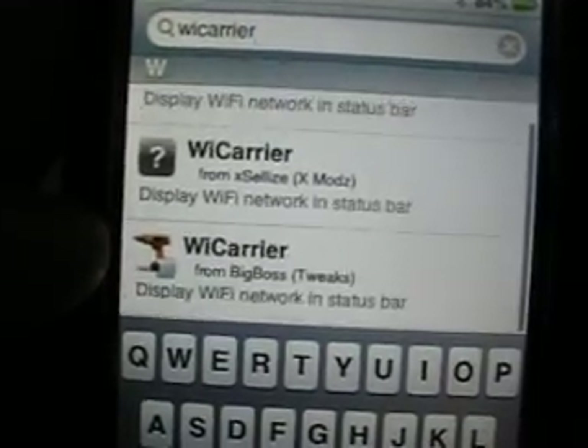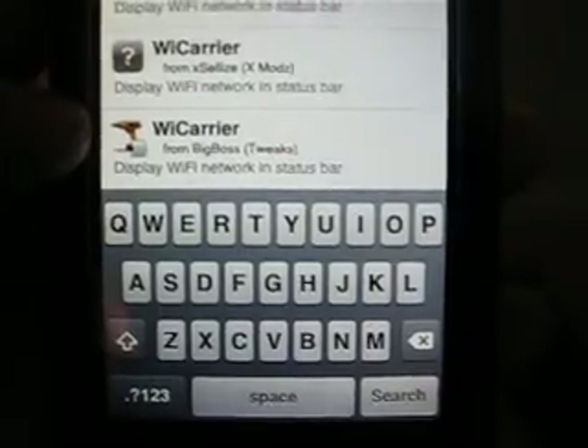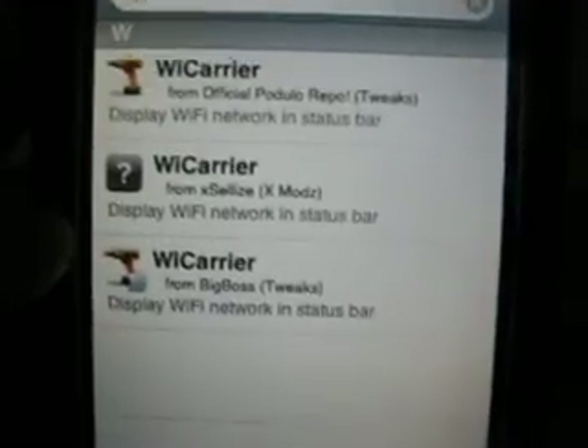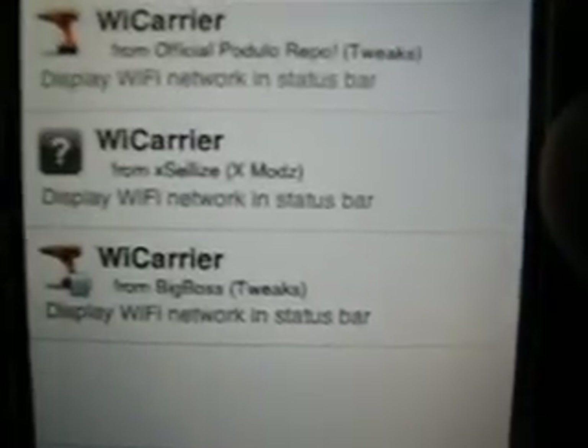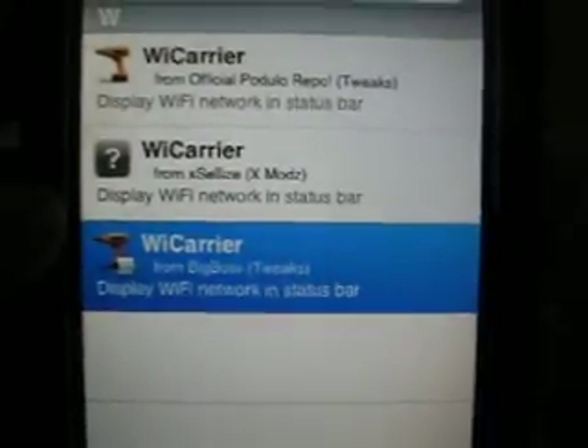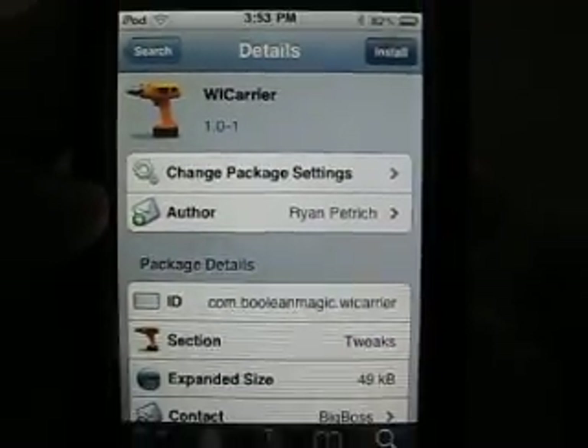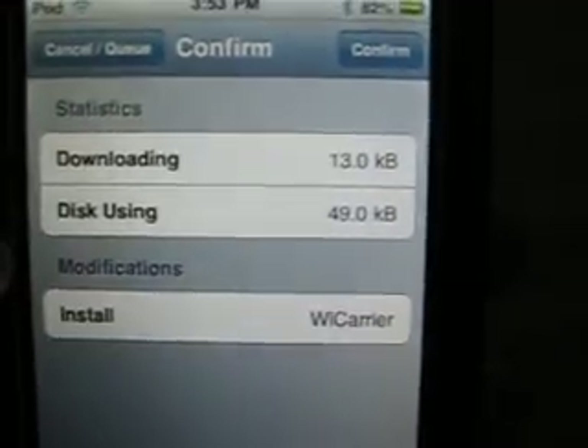I guess it's the BigBoss — yeah, search it and go to the one that says BigBoss. You can download any one of these, but I recommend the BigBoss one, so just click that. And on the top right, hit install and confirm.